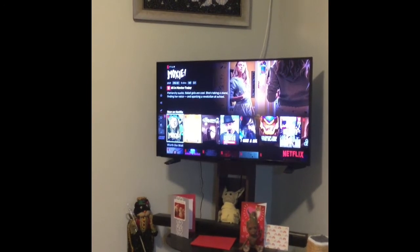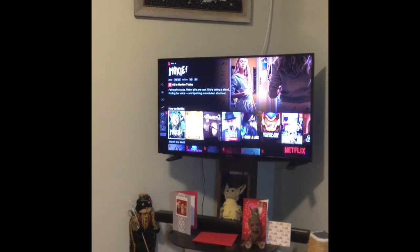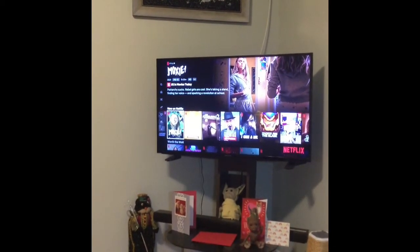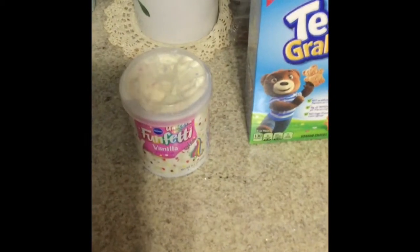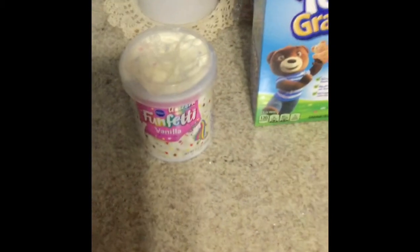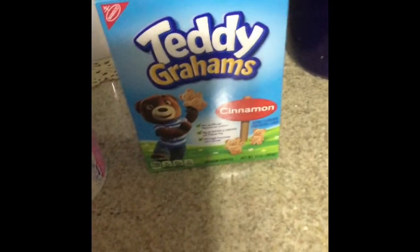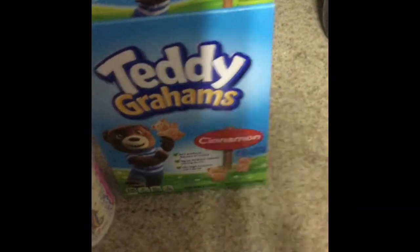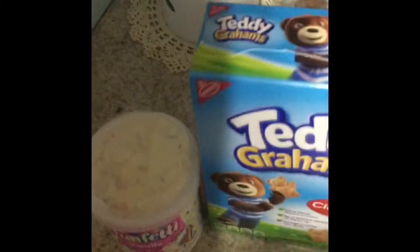In true 90s fashion, we're going to be making Dunkaroos of our own, because Dunkaroos — one of my favorite 90s snacks from high school — don't exist anymore. Apparently all it is is funfetti frosting, which I just mixed up, and teddy grams. I picked cinnamon teddy grams because those are my favorite. You just have your scoop of funfetti and a handful of teddy grams, and you dunk the teddy grams into the funfetti and eat them.